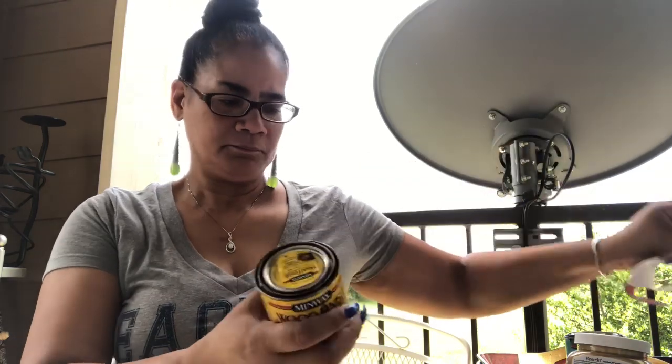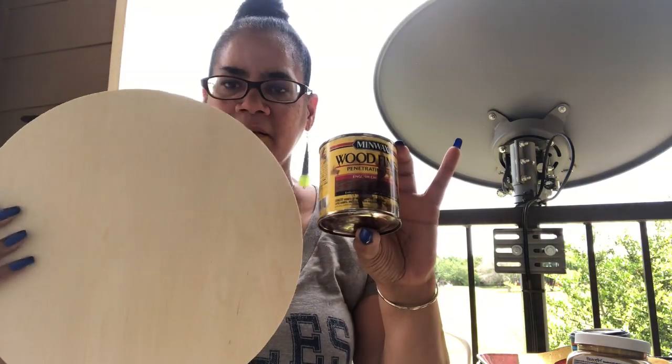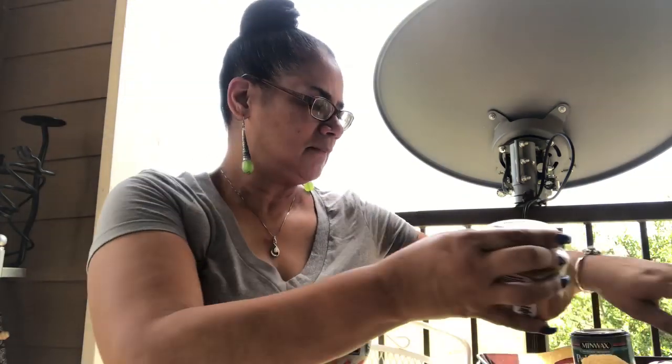I'm gonna use this stain — it's like a walnut, I believe this is English Chestnut. I got this a couple years ago when I was first redoing everything in the living room. It's on my end tables and it was on my bar cart — the wood part. I just stained it with this, so I'm gonna stain these rounds with it too.